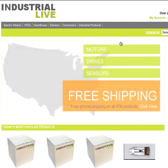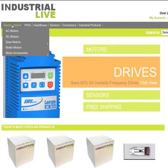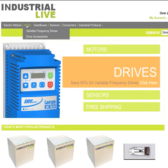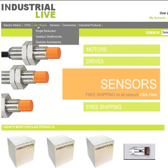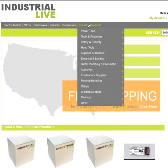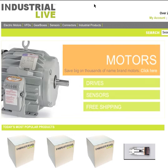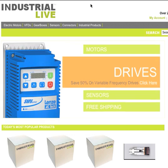Click on the link. The first thing you'll notice, just like any website, on the top left corner is going to be our logo. Right underneath are the categories of products that we sell. We carry a large selection of electric motors, VFDs, Gear Boxes, Sensors, Connectors, and other industrial products. We have over 200,000 motors, drives, sensors, and all sorts of industrial products on our site.